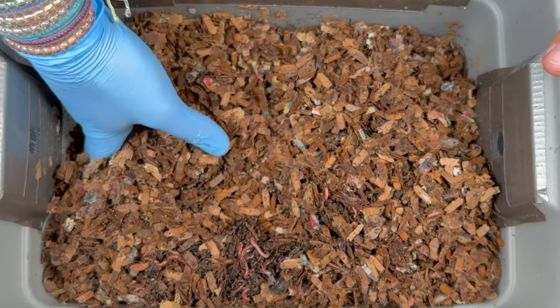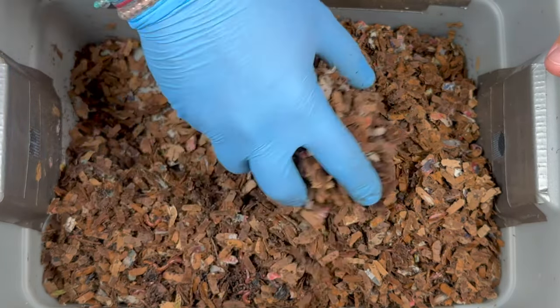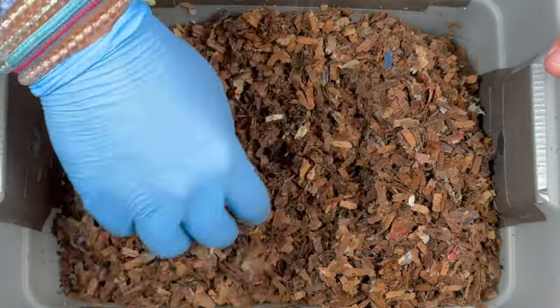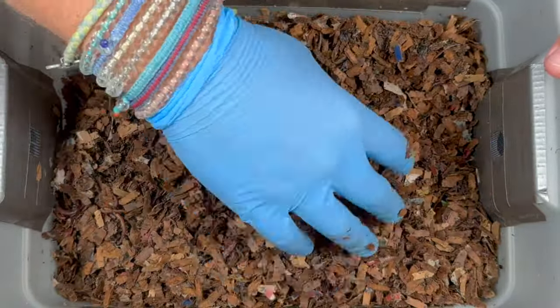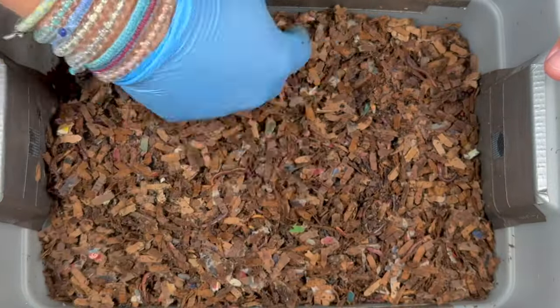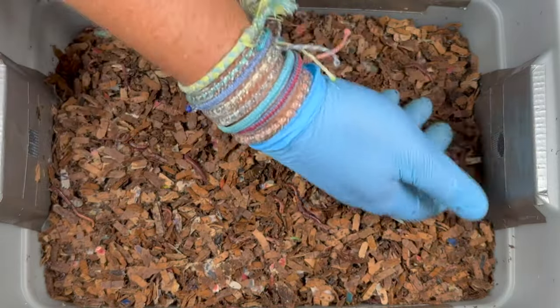Let me finish aerating this and getting some of the dry mixed in with the wet. One thing I've noticed is that they completely devoured the sprouts — I had never put sprouts in here before. I know that is a food probably closer to being a fast food for them, almost like lettuce.